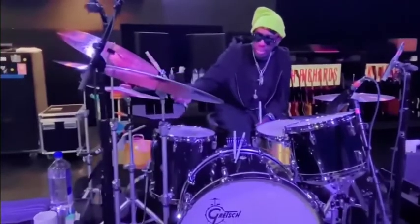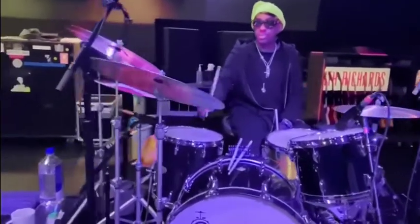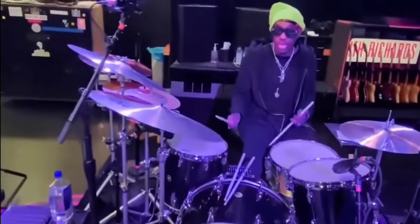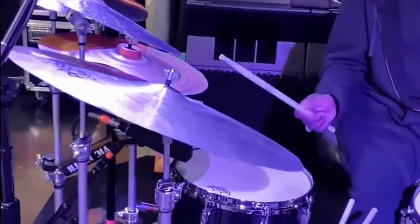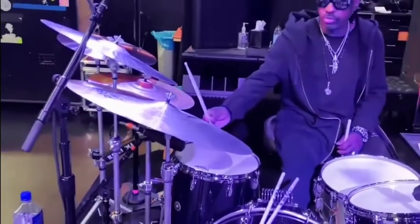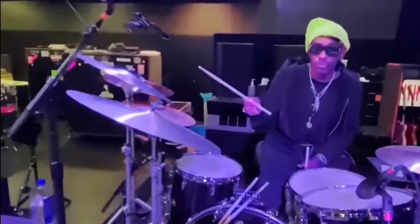What I also have over here is a 24-inch Paiste Master Series Thin Ride that I also use for a crash. And of course, I'm getting this sound with my signature Vic Firth stick.